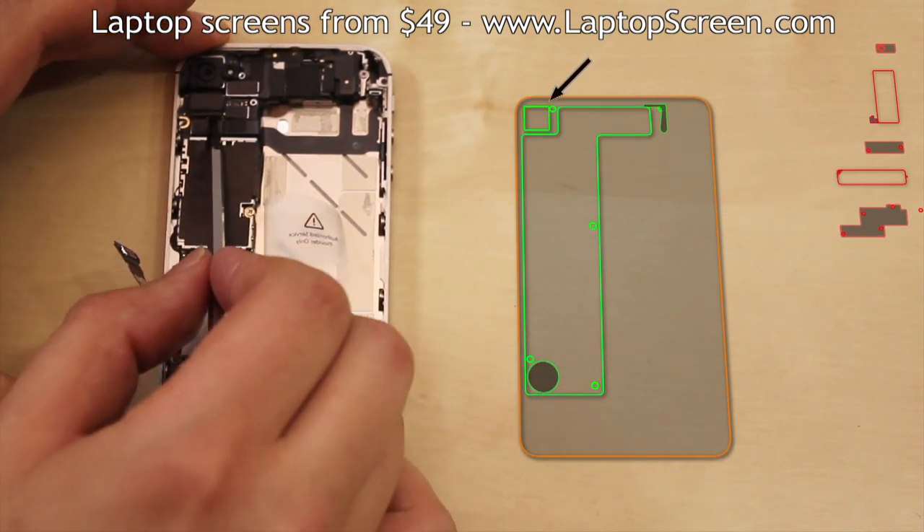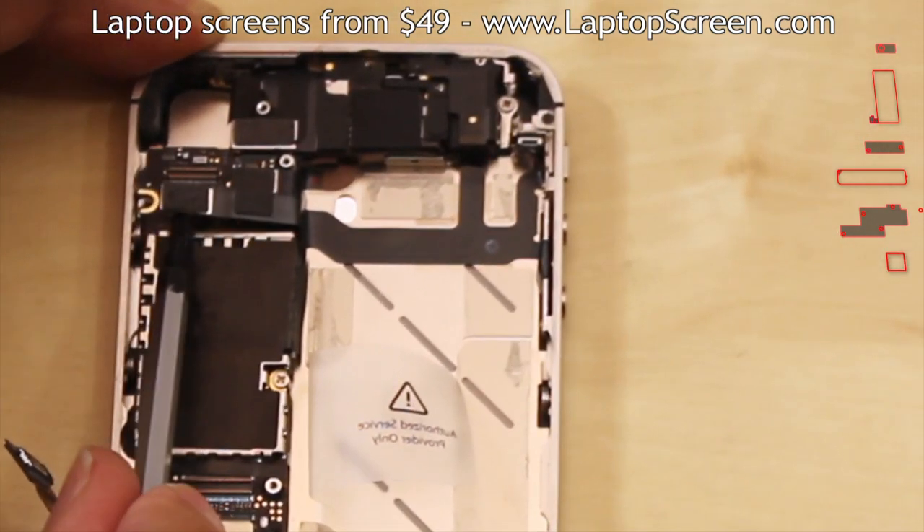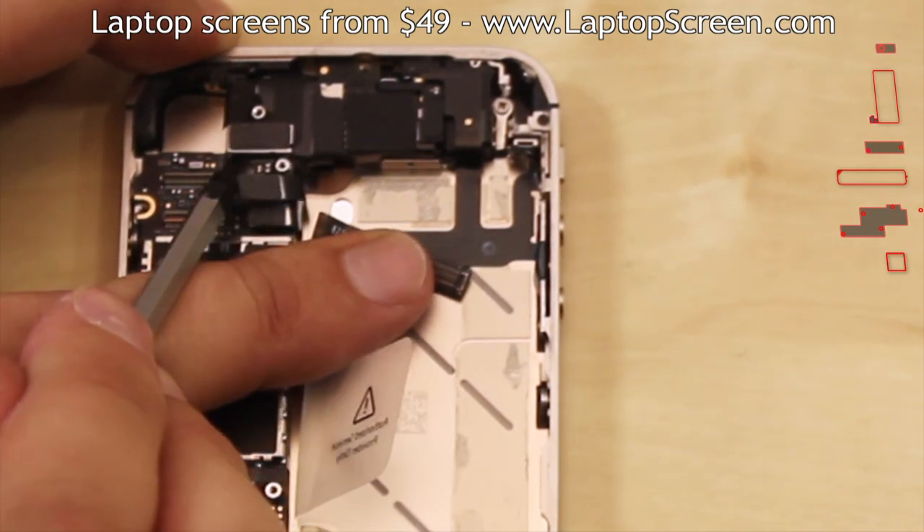Remove the rear facing camera by gently picking the camera's connector off the logic board. Then gently pick open another five connectors from the logic board.